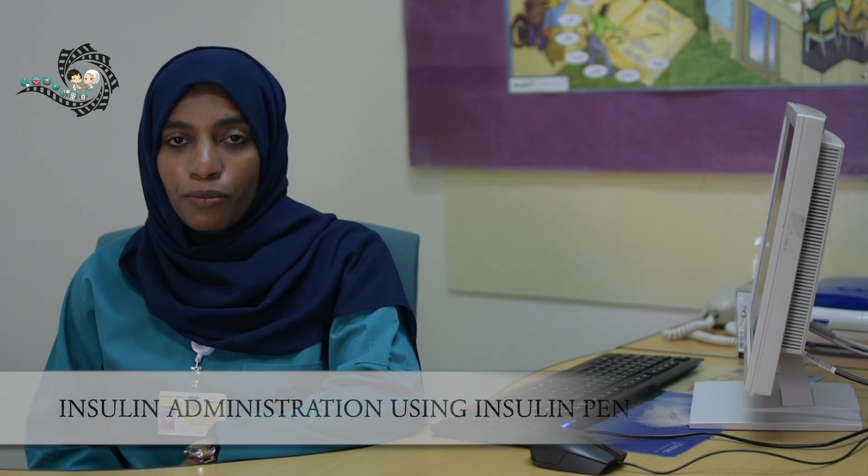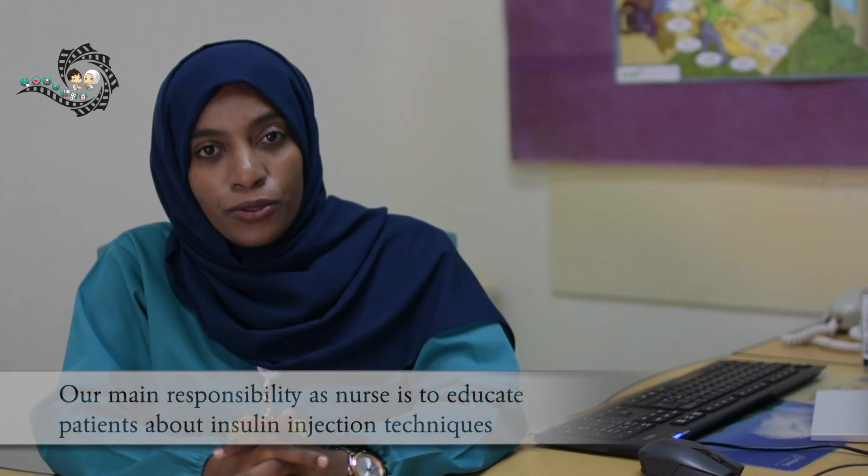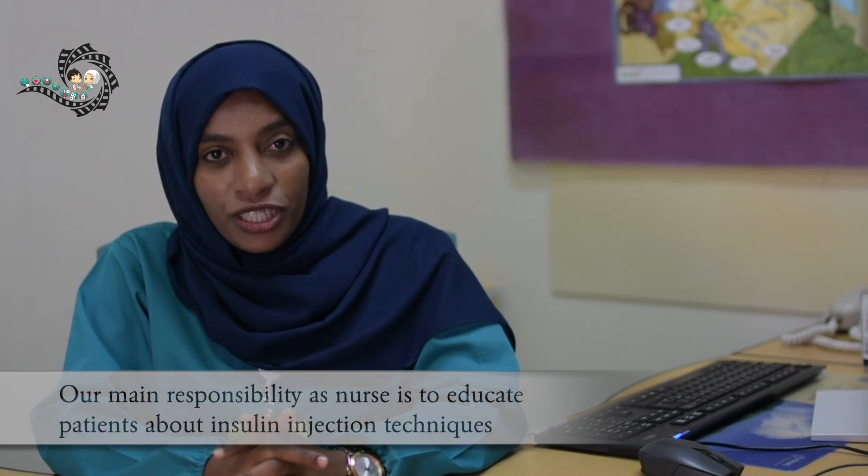Hello, welcome to this educational video. My name is Soumeya, I am a diabetes nurse educator for adults at Sultan Qaboos University Hospital. This topic is about insulin administration using an insulin pen. Insulin pen is a common treatment used by diabetes patients to control their blood sugar. Our main responsibility is to educate about insulin injection technique.